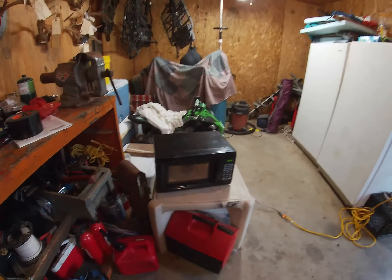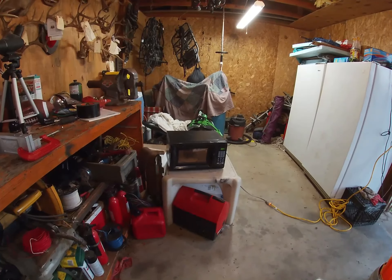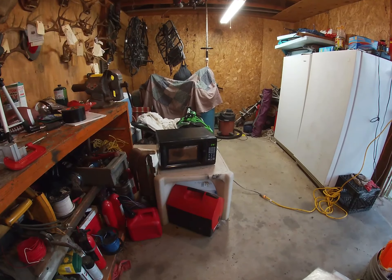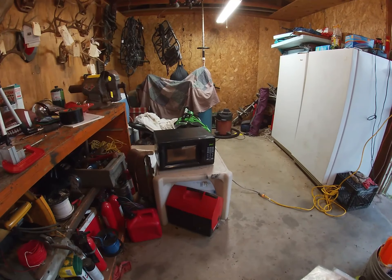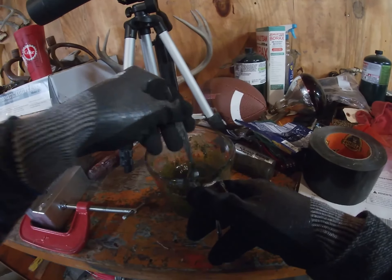I'll keep y'all posted and see if it does it again. There's gotta be something metal in there for it to be sparking like that. It might blow up, I don't know, but I'll let y'all know. So far nothing has blown up.